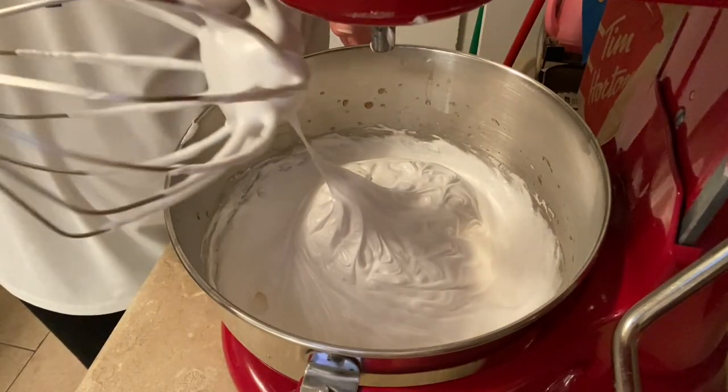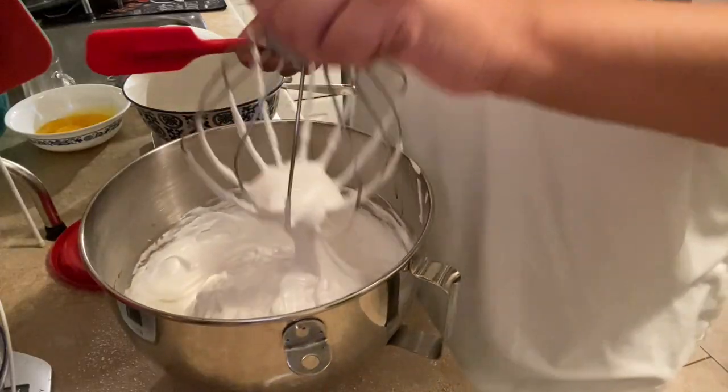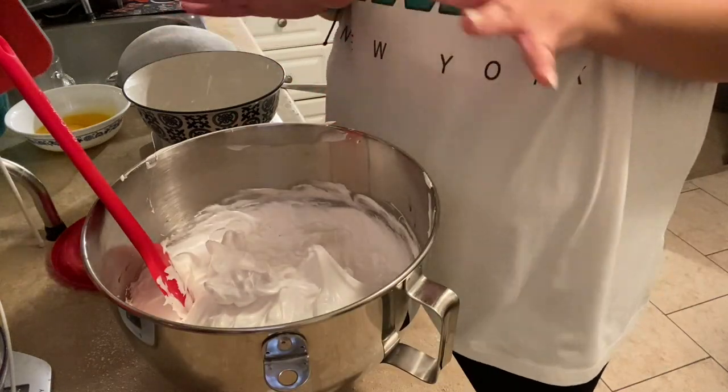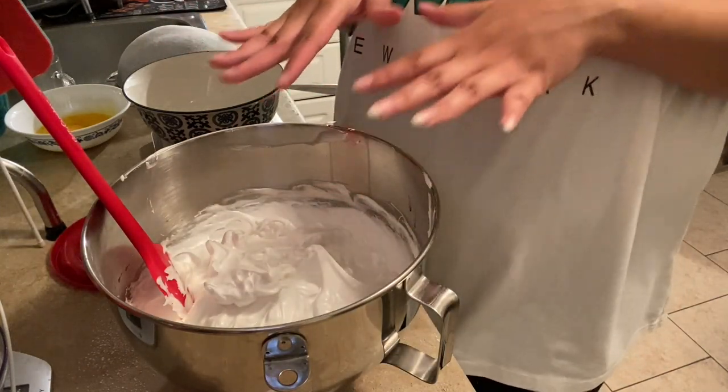We are just going to check this — she is a stiff peak. Taking my spatula and getting all of this out. Now we're going to fold in our dry ingredients a third at a time.